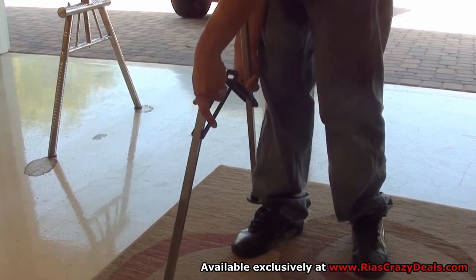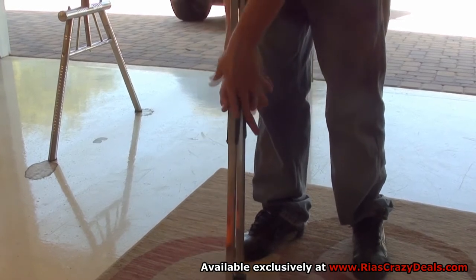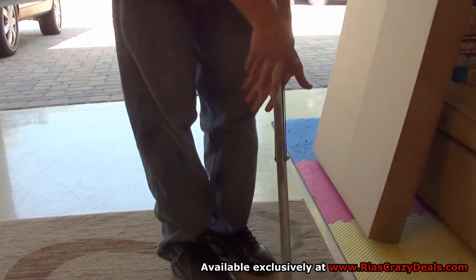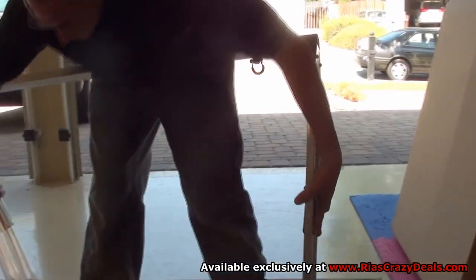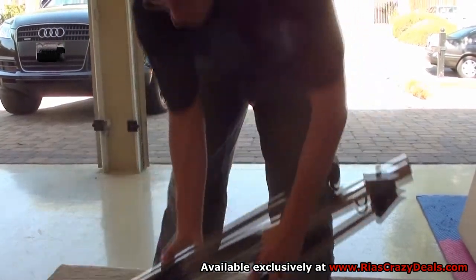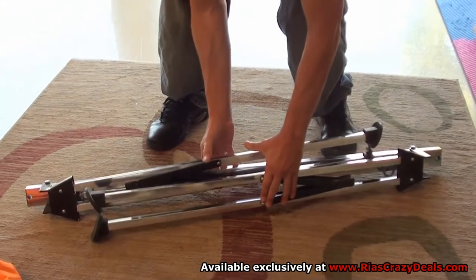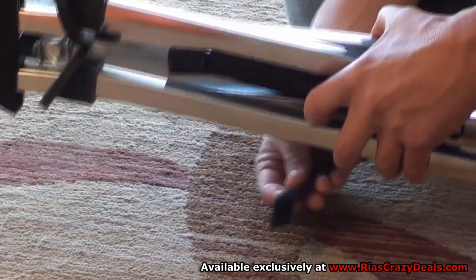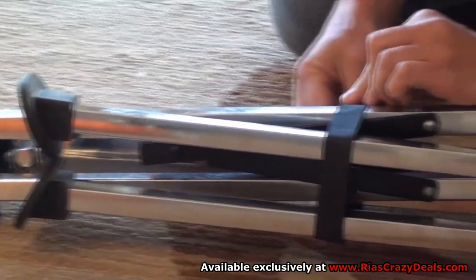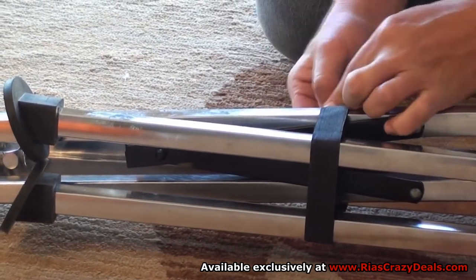Finally, collapse the legs and then put the unit on the ground. Then put the velcro strap around the legs to keep it in place.